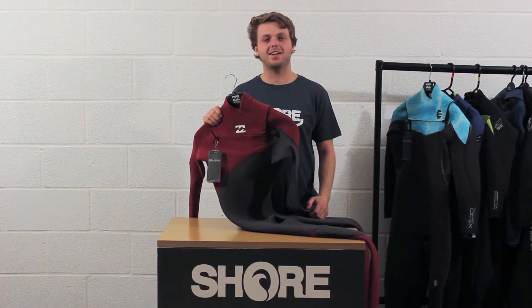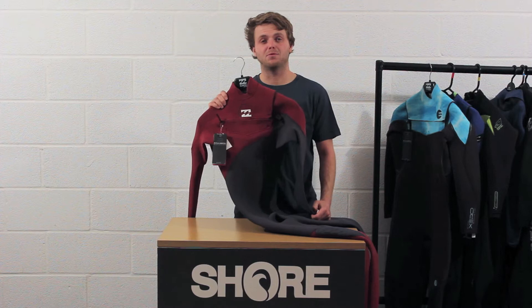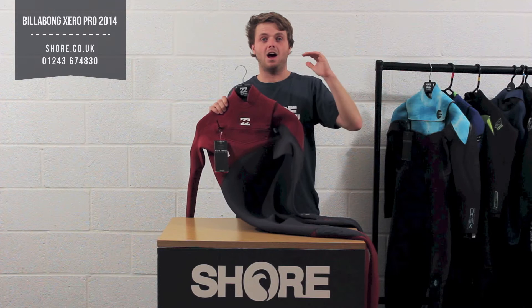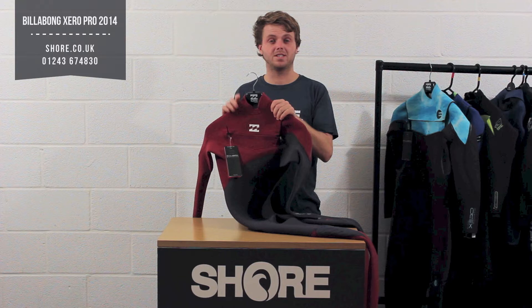Hi, I'm Henry from shorelapare.uk and today we're going to talk about the Billabong Xero Pro 5-4 winter wetsuit, available for winter 13-14 here at Shore. The suit is designed to be Billabong's ultimate performance suit. It may not be the warmest suit they do, but it's certainly what we think is going to be the best seller out of their range — definitely the most flexible and will keep you the warmest.